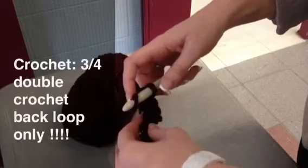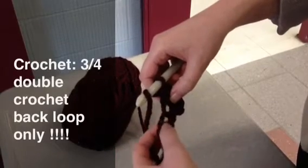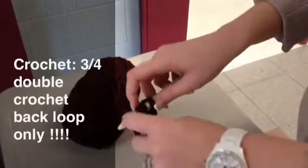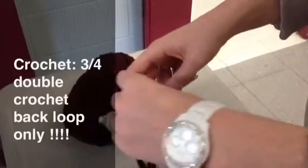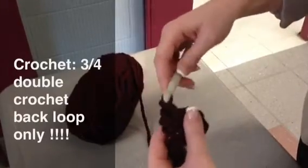Yarn over one more time. You're not going in this hole because you've already used it — you're going in this one. Insert, yarn over, pull through the middle two loops. Yarn over one more time, pull through the last two loops.